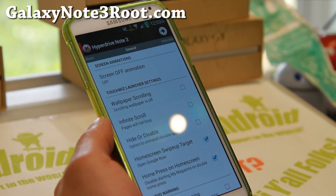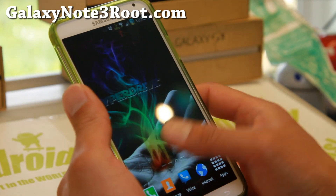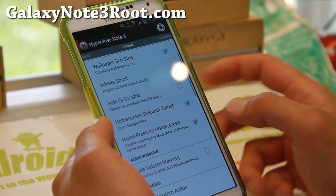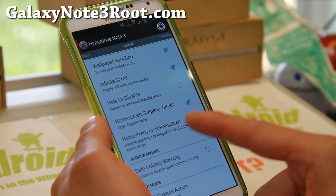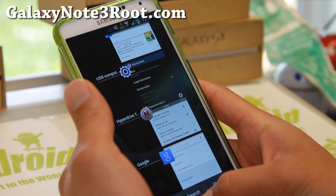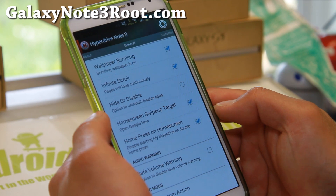TouchWiz Launcher Settings — wallpaper scrolling, infinite scroll so you can keep going all the way. And you can change from Google Now to My Magazine as the home swipe-up target. I really like that option — I can get Google Now just like that.